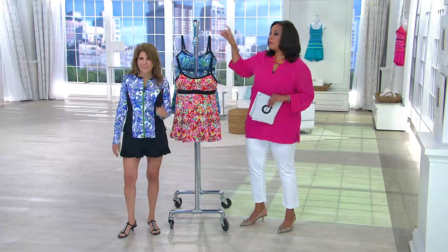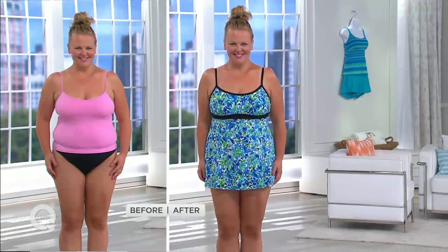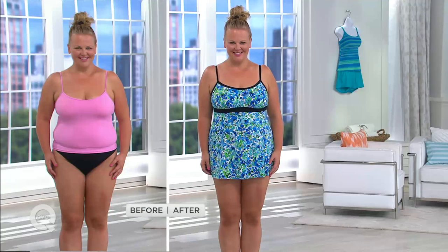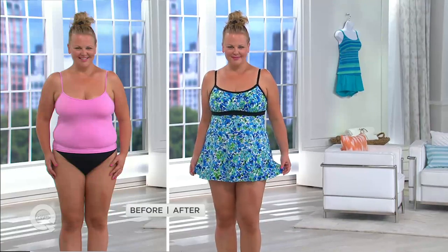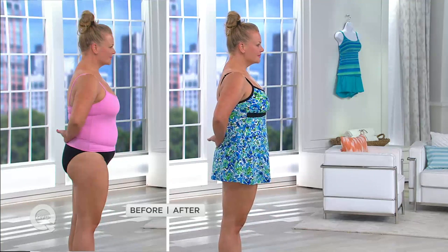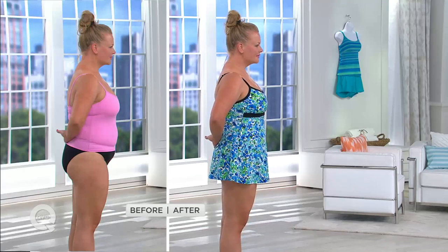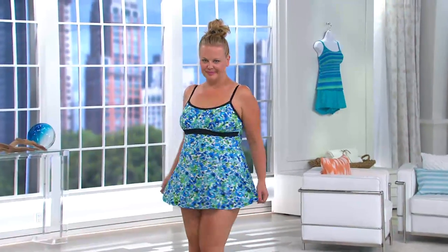Let's show you a quick before and after — this is why we love what Patty does. In the before, it's not really doing anything for her. But now in this swim dress, which is from Patty's Fit For Your Thighs collection, we're hiding the thighs and so many sins underneath. It is covering and hiding her tummy. Her bust is being lifted with the supportive cup that they manufacture. The straps are completely adjustable so the suit can perfectly fit for you.